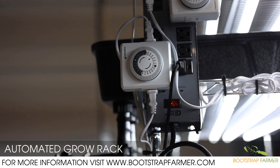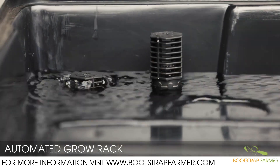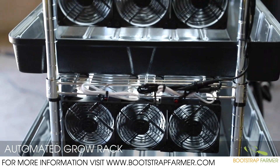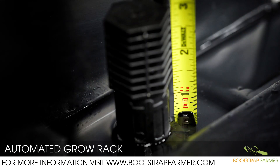Each rack shelf has four 6,000 Kelvin four-foot LED light bars that can be automatically timed. Each rack has a timed water pump and 24-7 aeration, cooling fans on each shelf, and debris screens at each inlet and outlet for every flood tray.